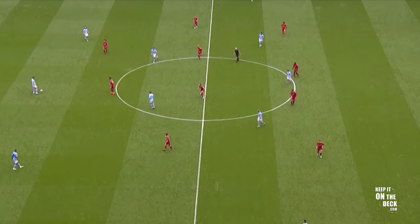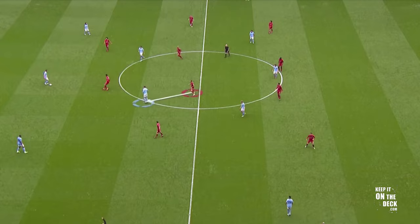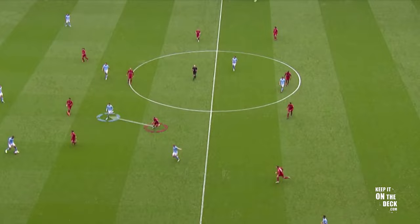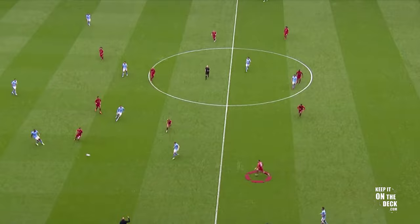But it's the overload in central midfield areas that is most interesting. As City play down one side, watch how Kevin De Bruyne opens up distance between himself and Stones, leaving Jordan Henderson with too much ground to do two jobs in relation to pressing or screening. The result is that Liverpool's full back Robertson jumps the press, and from there City move the ball apace to exploit the space that's created.